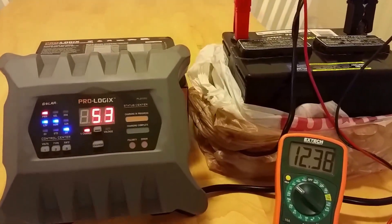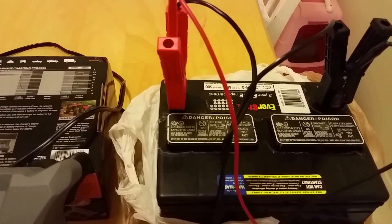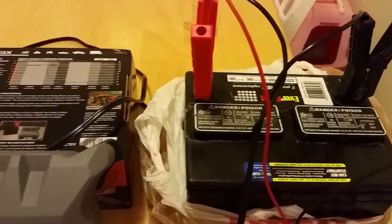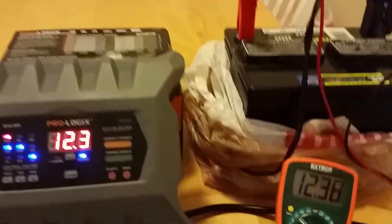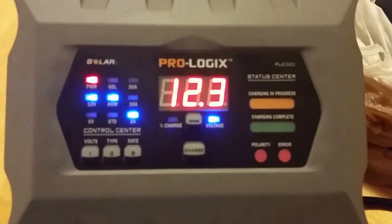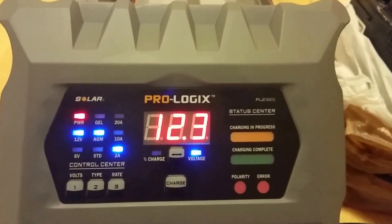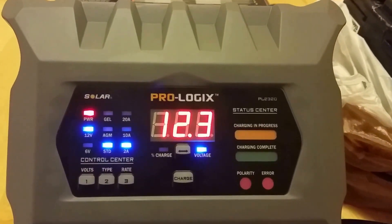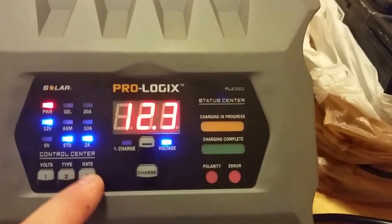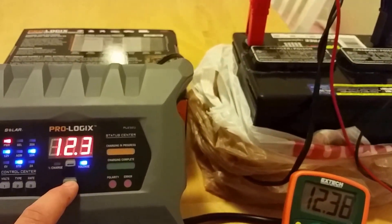I've got it hooked up to a group 58 sized battery at a low voltage — the battery is only at 12.3 volts right now. The charger defaults when plugged in to 12 volt AGM at 2 amps. You want to move it to the correct setting — this is a flooded battery, so I'll use the standard setting and charge it at 10 amps, then just hit the charge button.